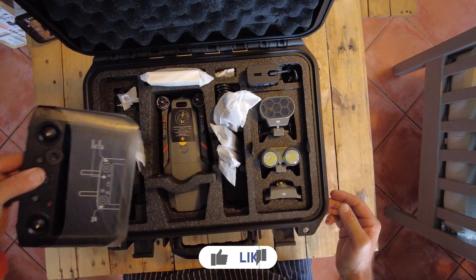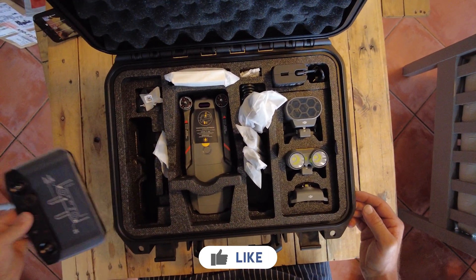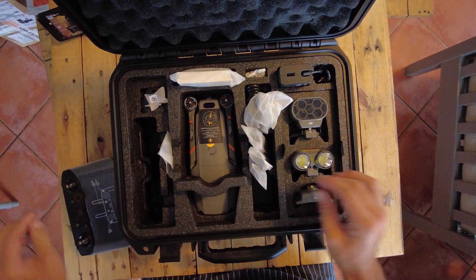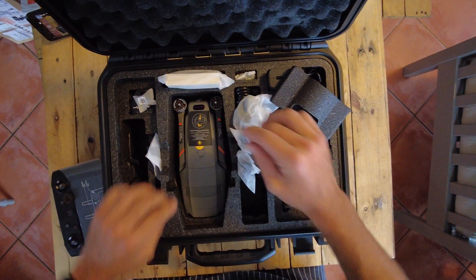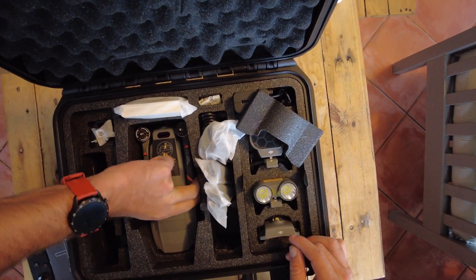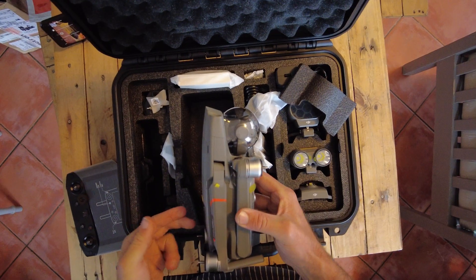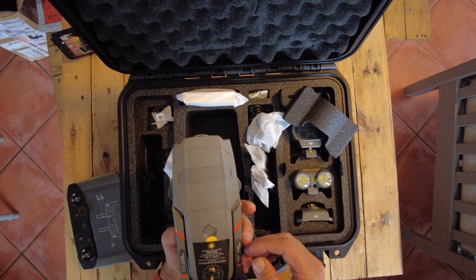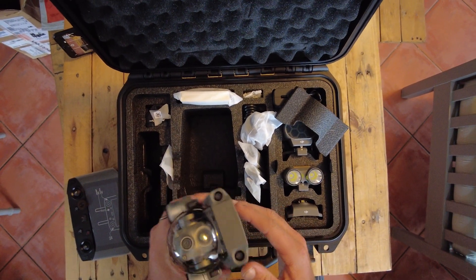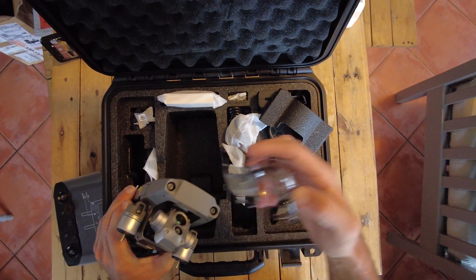The biggest advantage you're going to get is that you will get a smart controller as default, and the drone itself will be the exact same dimensions as the previous Mavic 2. You can use Mavic 2 batteries that are already in existence on this drone. The Mavic 2 Enterprise Advanced has essentially the same form factor as the Enterprise Dual, but with a significantly better camera.